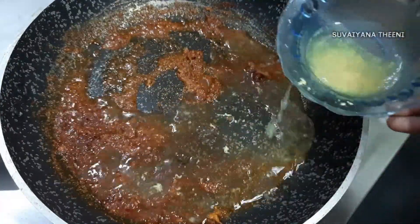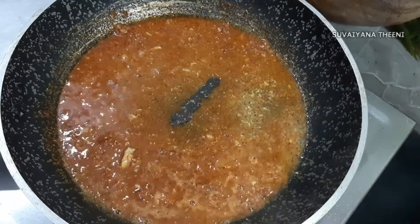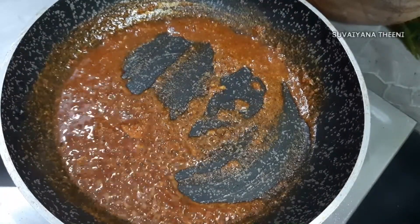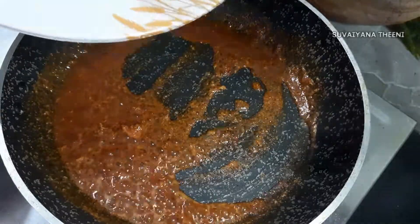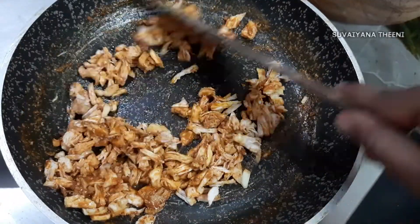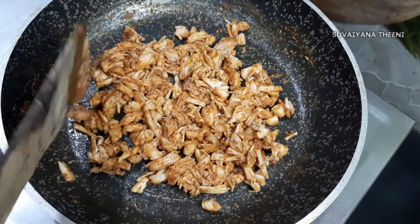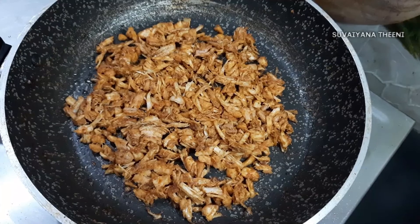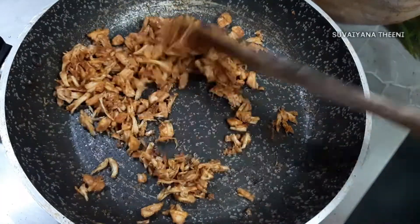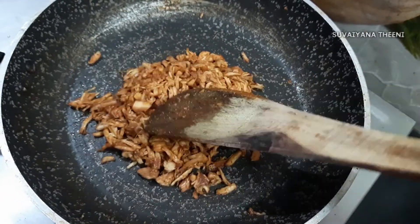Add the chicken to the oil, add the sauce to the oil. Let's mix the chicken for two minutes. Let's fry the chicken in the pan on low flame.